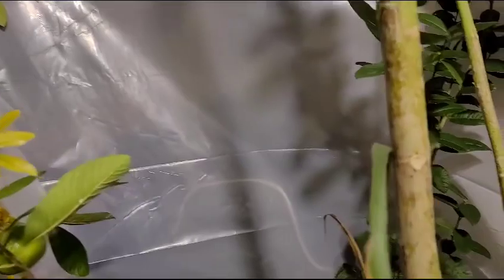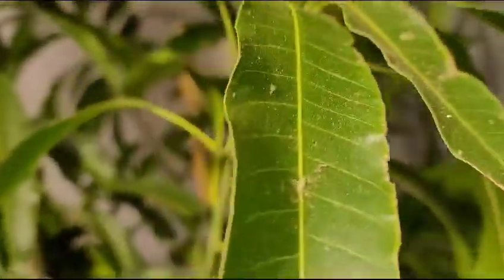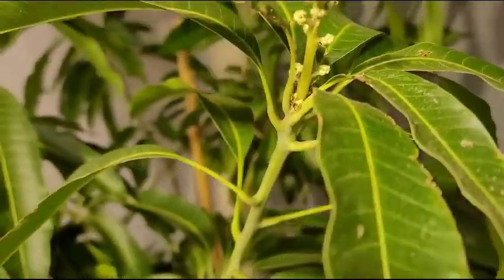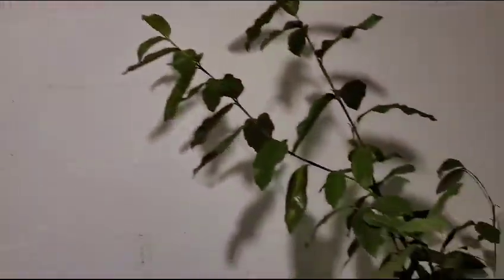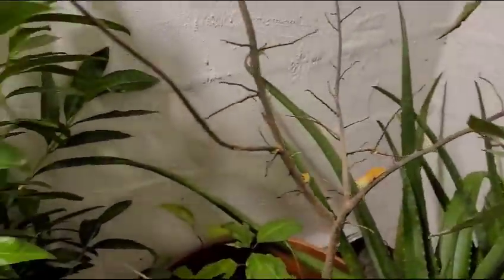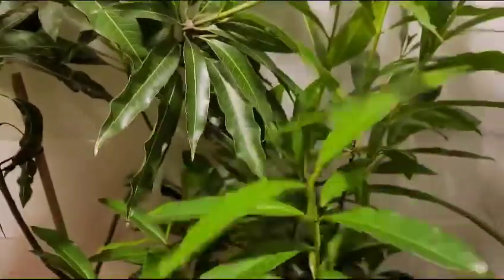This is the East Indian mango tree — it's trying to shoot some blossoms. This is the white guava. The cremato tree looks good.